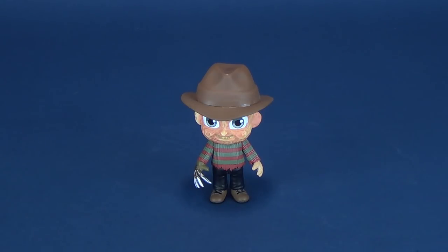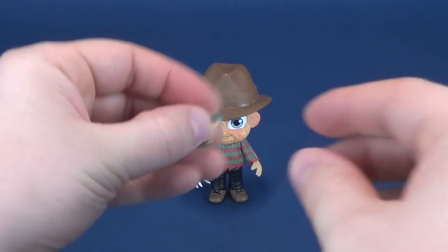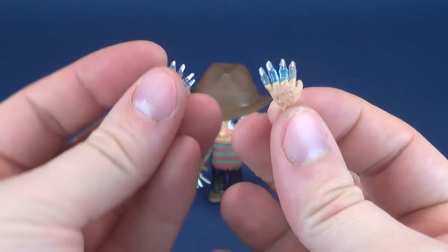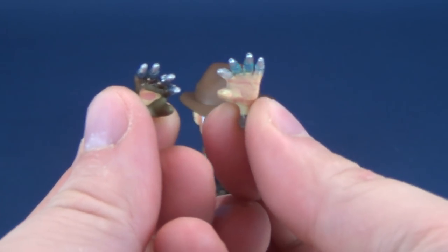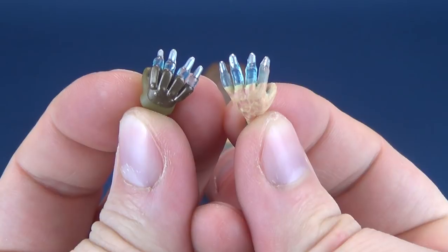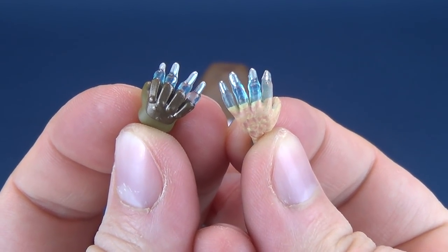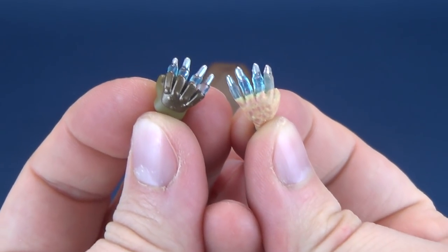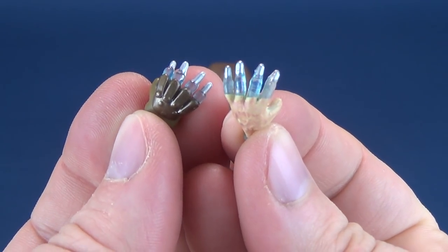Let's have a look at Freddy's accessories. So for Freddy's accessories, he comes with — as alluded to at the beginning of this review — the syringe fingers. You can take these hands and pop them into the arm sockets on the sides of Freddy's torso. They're okay.